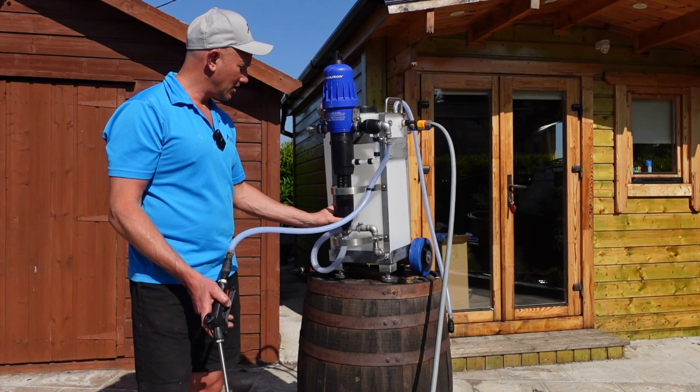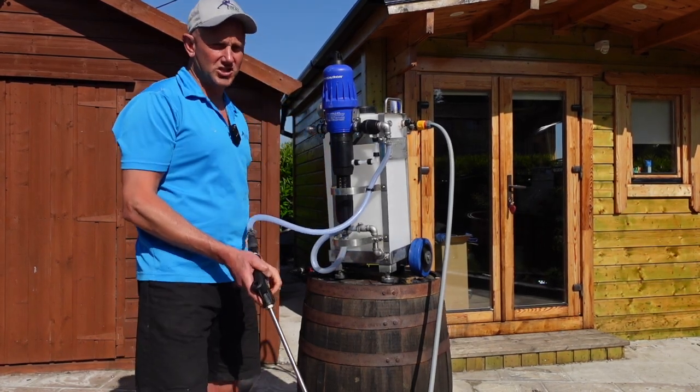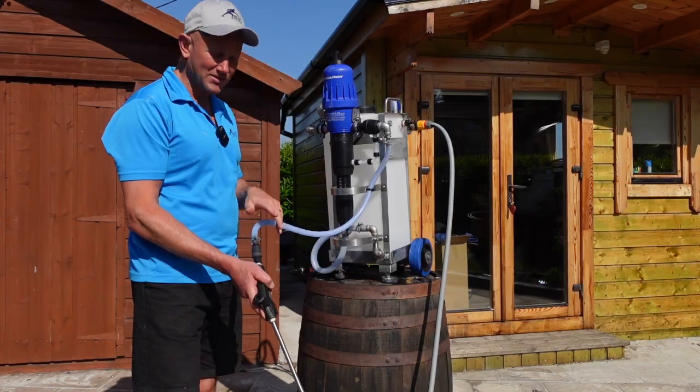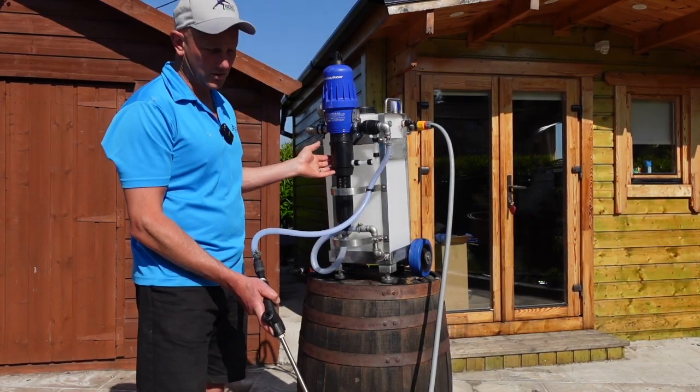If we turn on the Dosatron again, it is that simple to change the dilution that comes out of the end. So now this is diluting at 20 to one, whereas before it was at four to one.